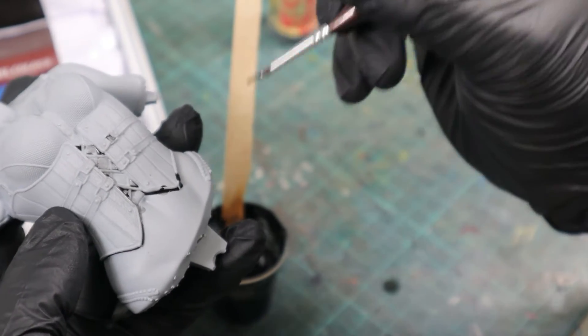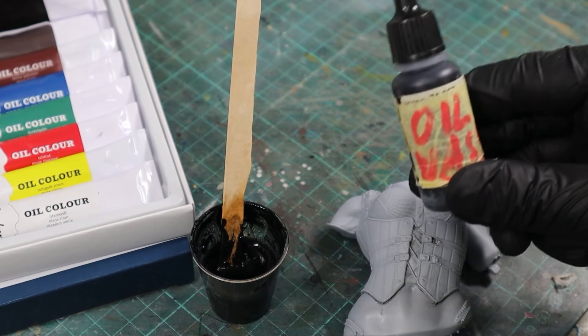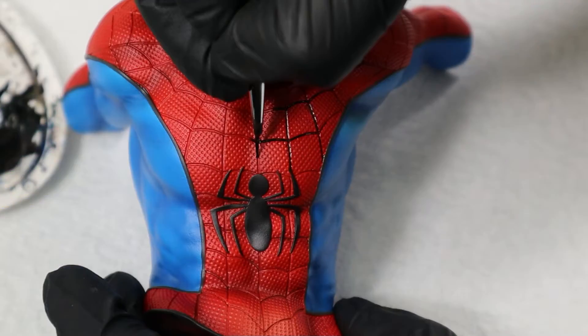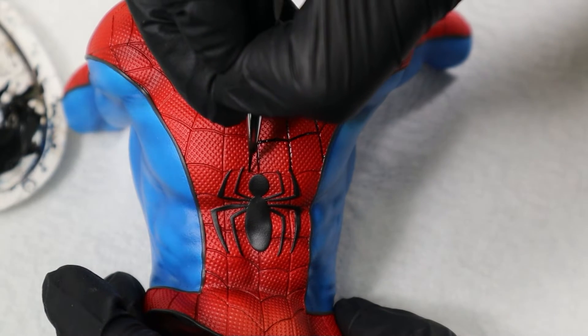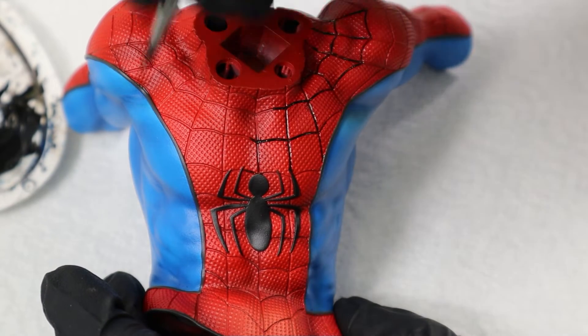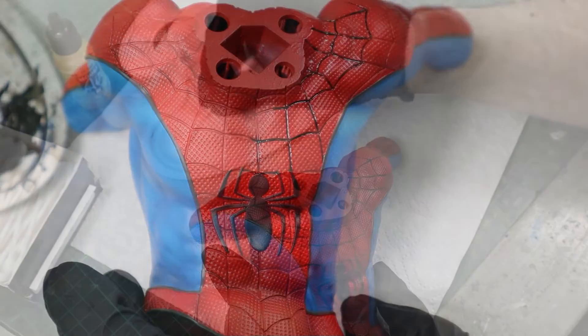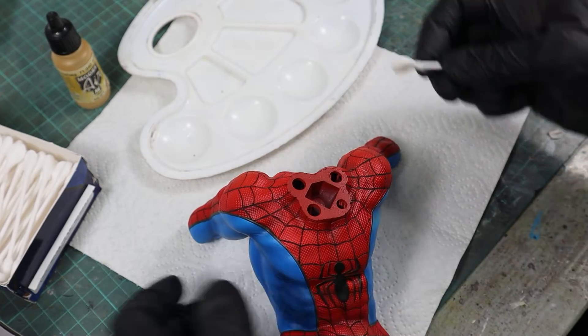Once you are satisfied with the mix, you can fill it into a bottle and use it every time you need a black panel liner or a black wash. Simply take a small brush, hold it onto the panel line, and it will magically flow into it. You don't need to be precise — simply cover the recesses and let the oil color flow where it wants.